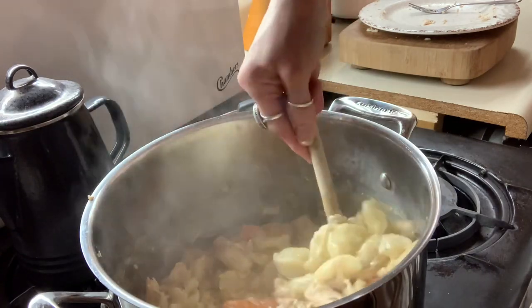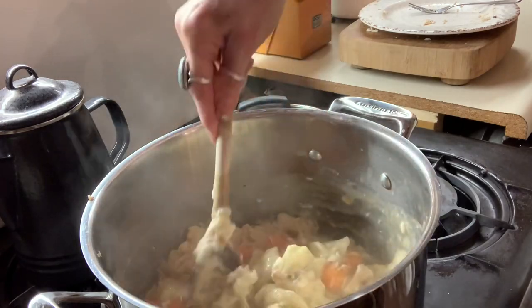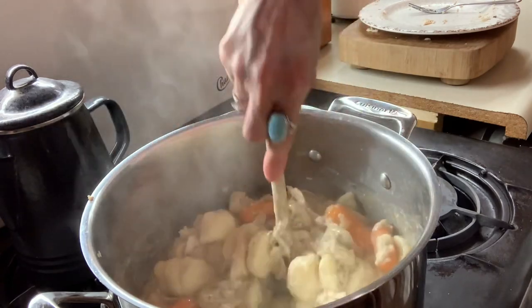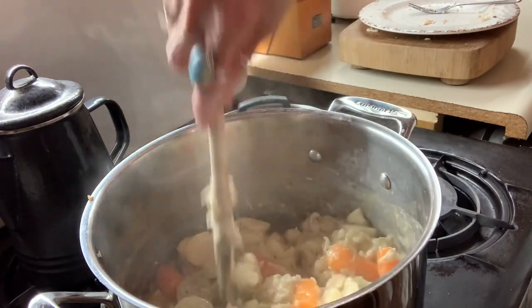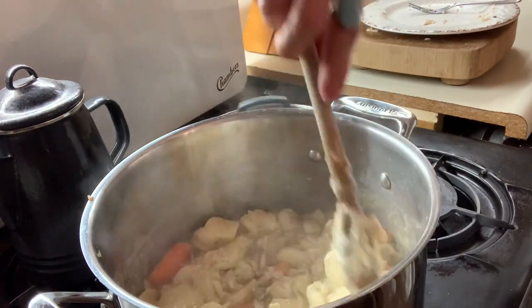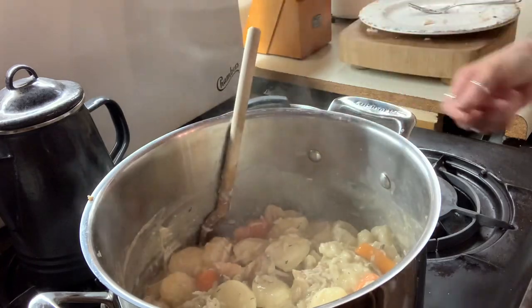Maybe a little more salt — you can salt and pepper it to taste. And that's how she looks. If you want this a little juicier you can always add a little more water, but this just makes a nice thick and hearty meal for a cold winter day like today.